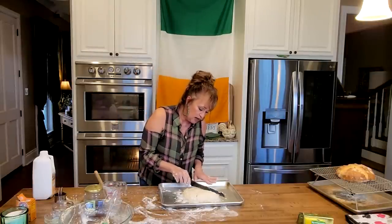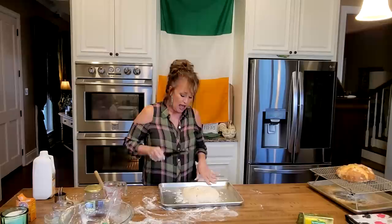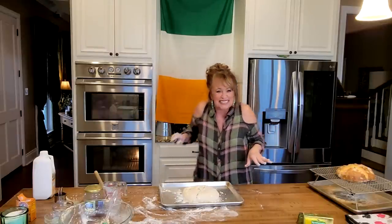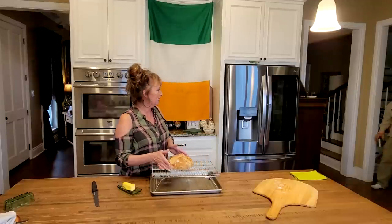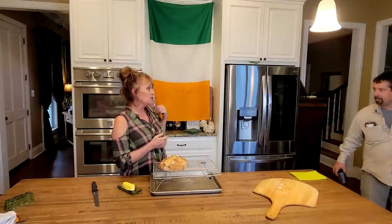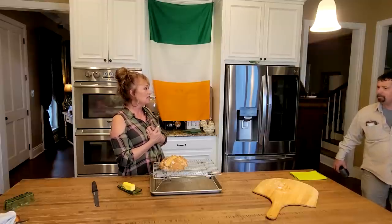In the name of the Father and the Son and the Holy Ghost. Amen. Look at that — look what I made! But I'm not finished. We've got a sweet one in the oven. It's got cranberries and orange zest and honey in it.